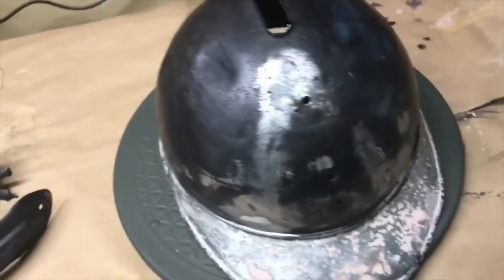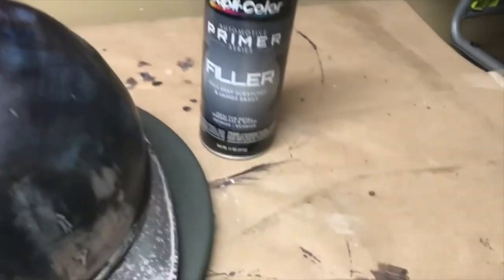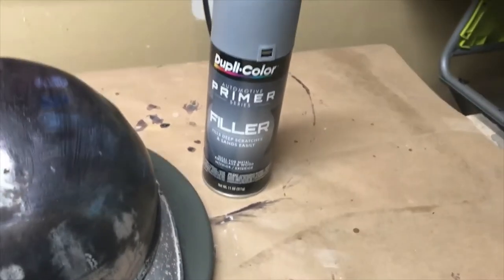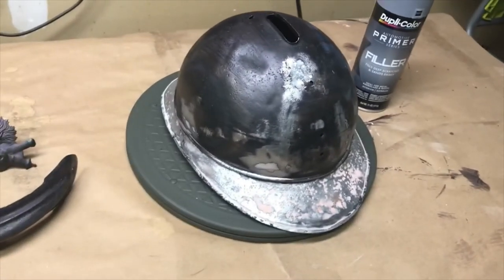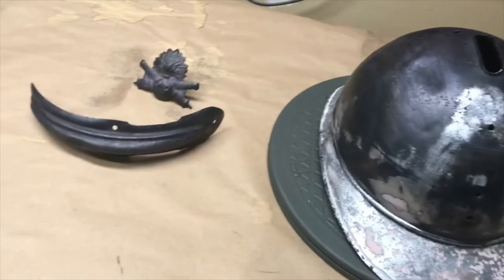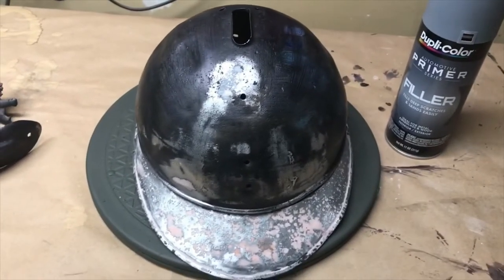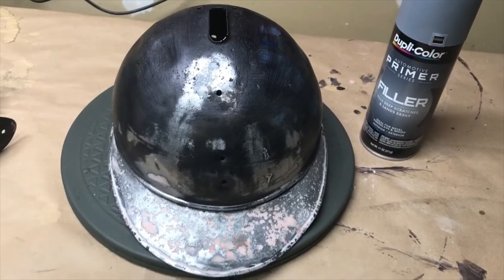Essentially the next step, I'm going to go ahead and put a coat of this Duplicolor primer filler that I use for most of my projects. Give it a good couple coats of that, do some more sanding, and then put everything back on and put the final coat of blue paint on. I'll show that later on in the video.